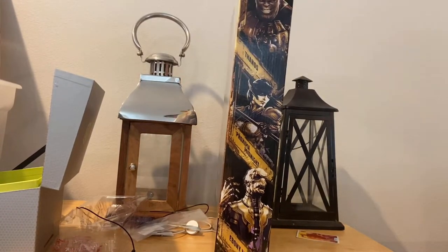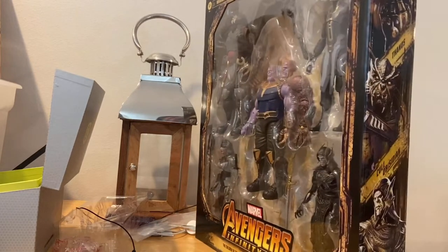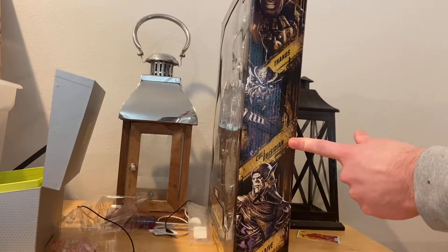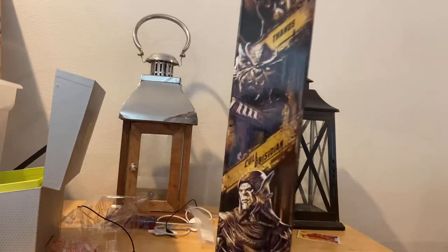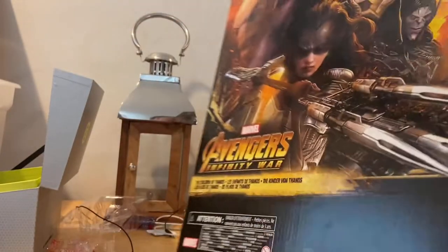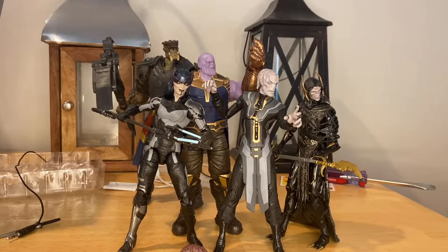On the side you get what's included: Thanos, Proxima Midnight, Ebony Maw. On the other side you get pictures of the others — Thanos again, Corvus Glaive, and then Corvus Glaive. Here's the bottom with the UPC. But besides that, let's crack it open. Here they are in the packaging.